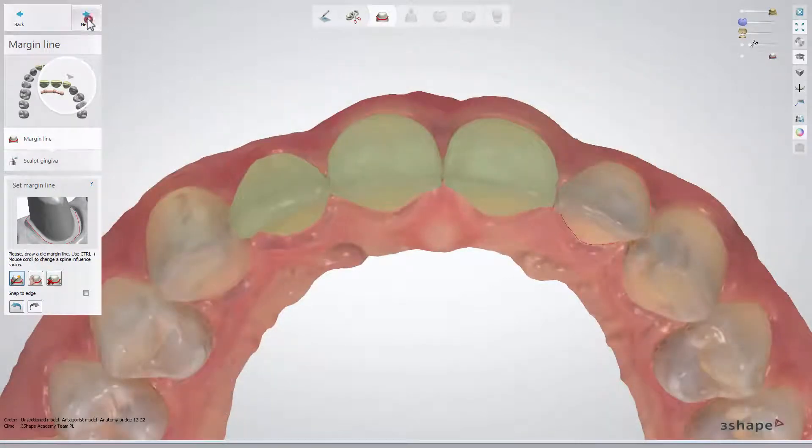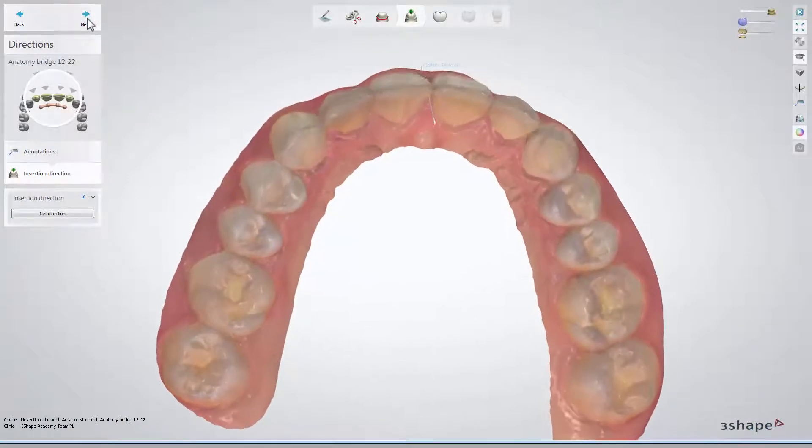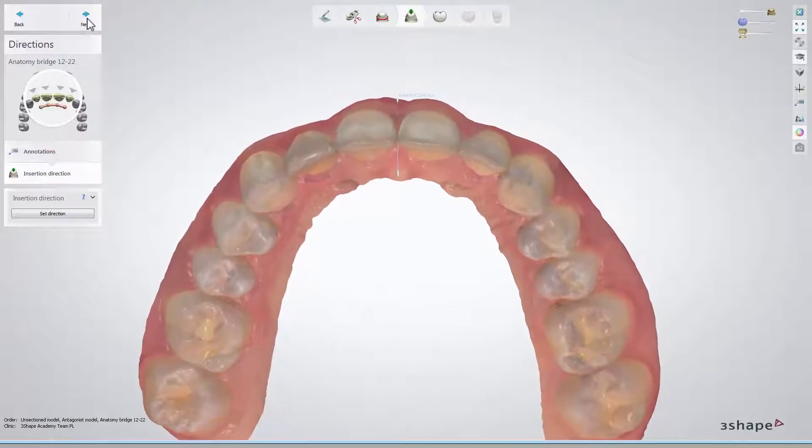After all margin lines are set, click Next. Now, set the insertion direction for the teeth and go further.